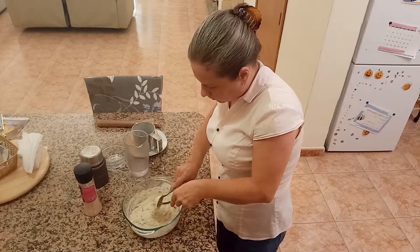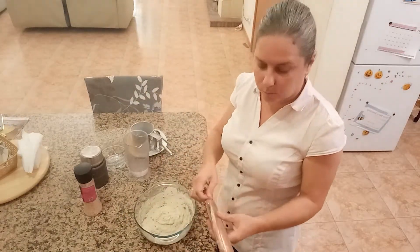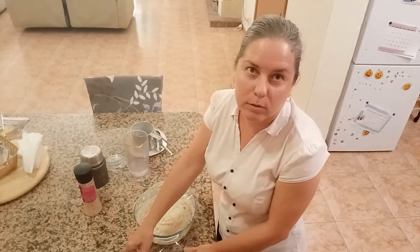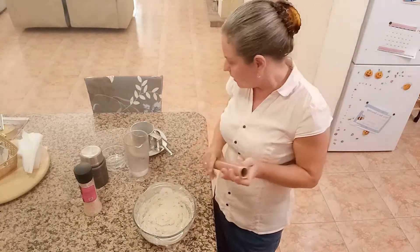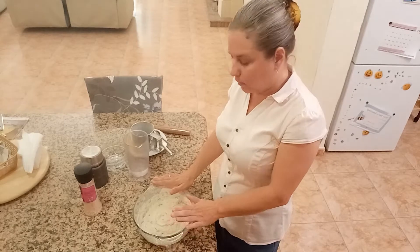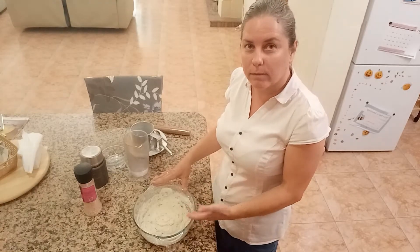This dough we leave to rise in room temperature. Here in Malta it's summer and it's very hot, so you can leave it outside. In winter I usually put it in the oven at 30 degrees Celsius — just warm it up — and it stays there until it doubles in size. We will repeat this in 45 minutes. When it's ready, we will whisk it again and leave it again to rise. See you in 45 minutes.